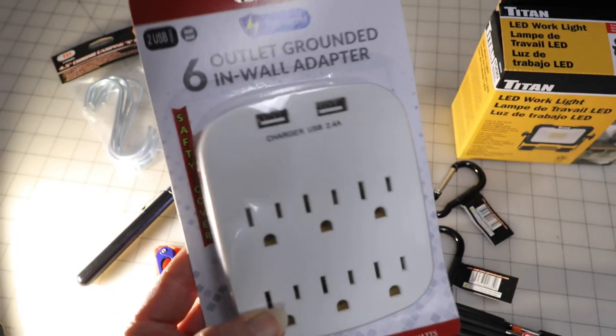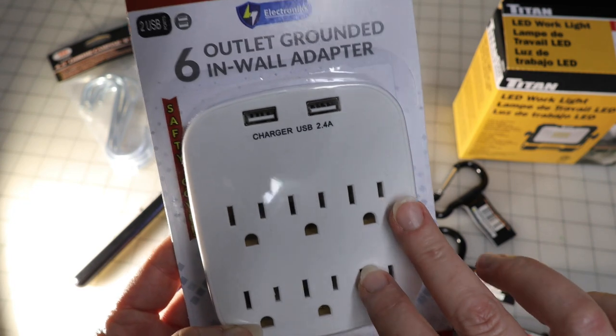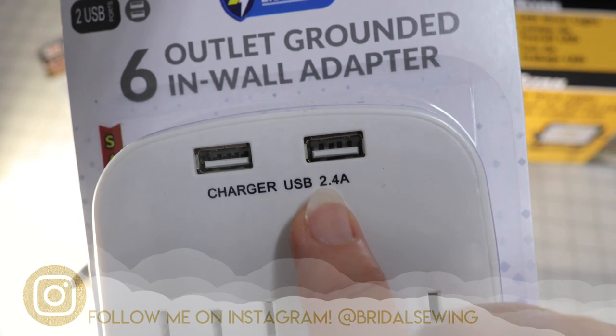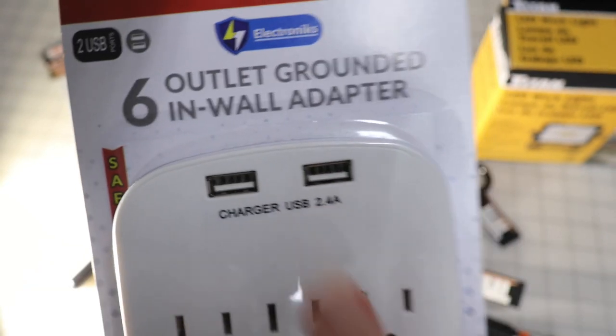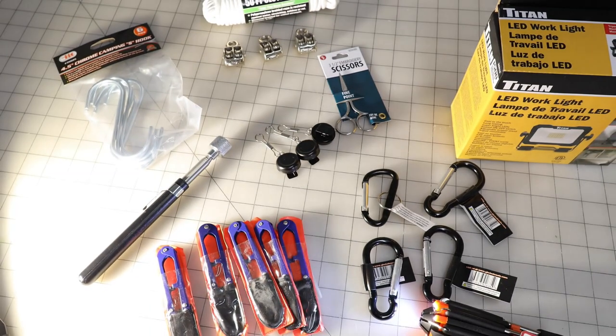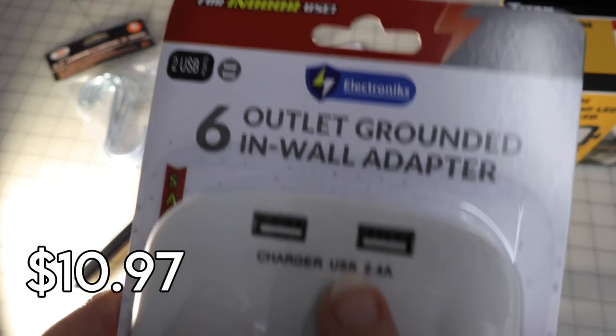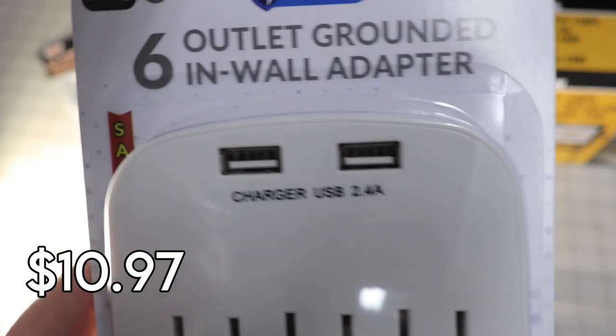You know the cluster of cords that we deal with around our sewing machines — they don't need a lot of power but we need a lot of outlets. This also has USB 2.4 charger points so you can use your fast chargers with those. This was a great deal at $10.97.